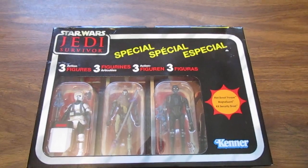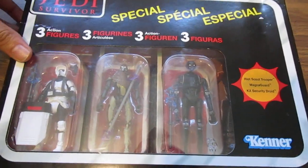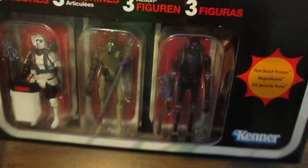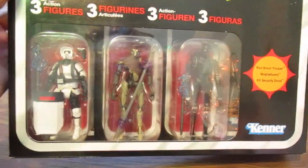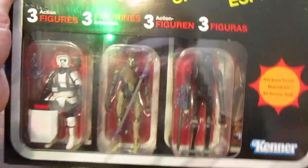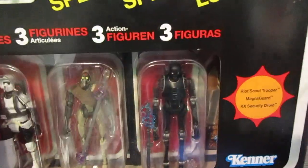Hello everyone, this is Scabcat242. I just got this recently from a game store in my town and I never saw this. This is the Star Wars Jedi Survivor 3-pack. It comes with a scout trooper, I believe that's a Magna Guard droid and an Imperial droid. I got this for $20.